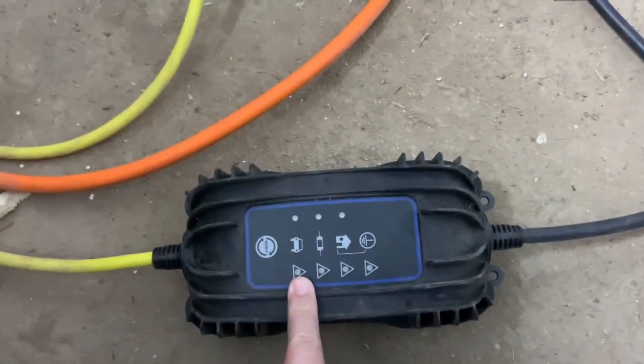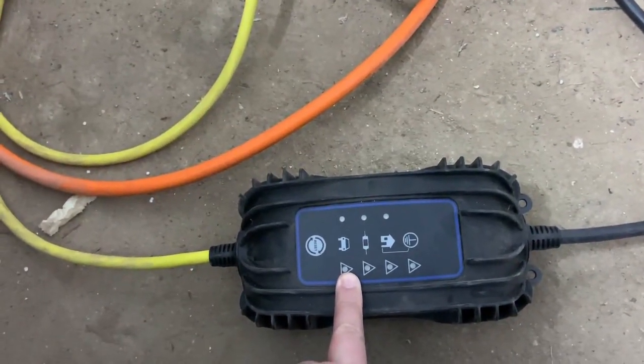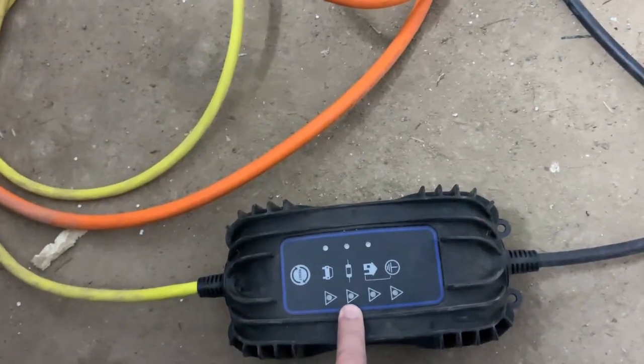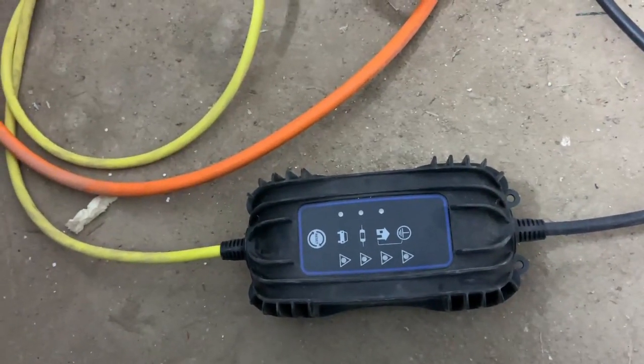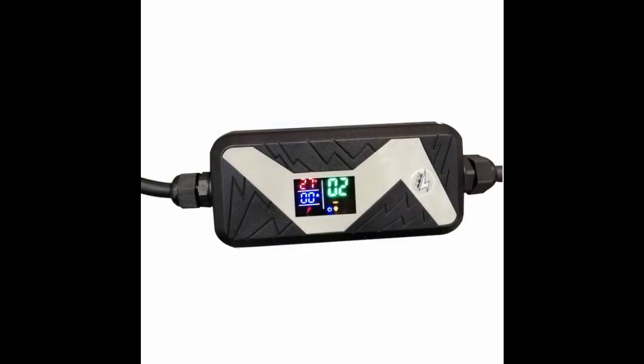I will return this granny charger to Volkswagen and see what they will replace it with. A lot of people are recommending me this charger from AliExpress which can adjust the amperage of the charging process up to 16 amps.